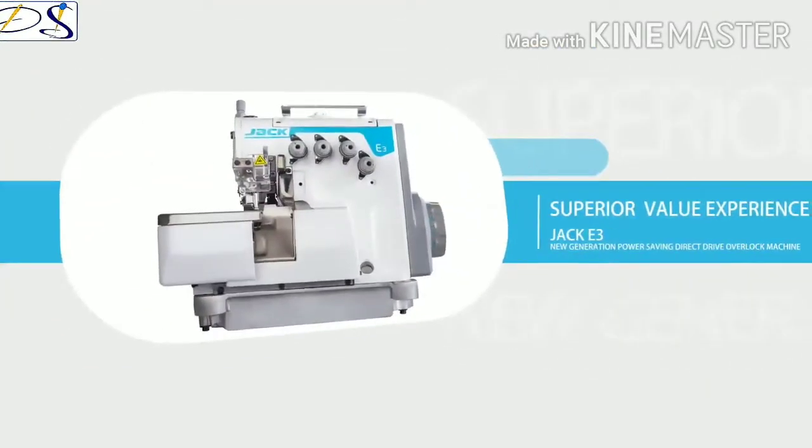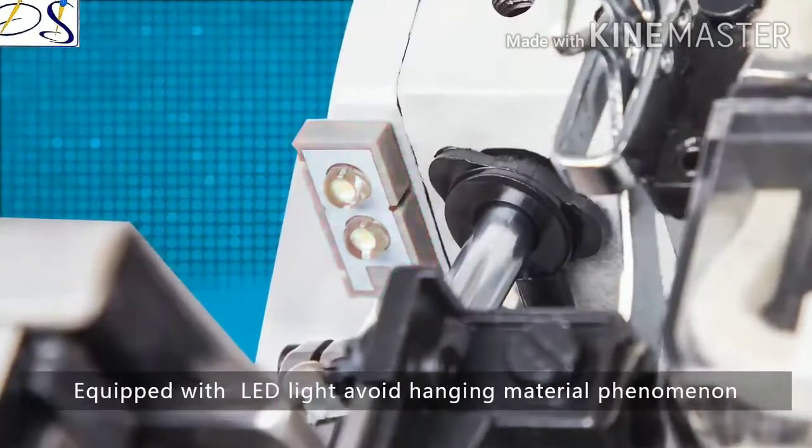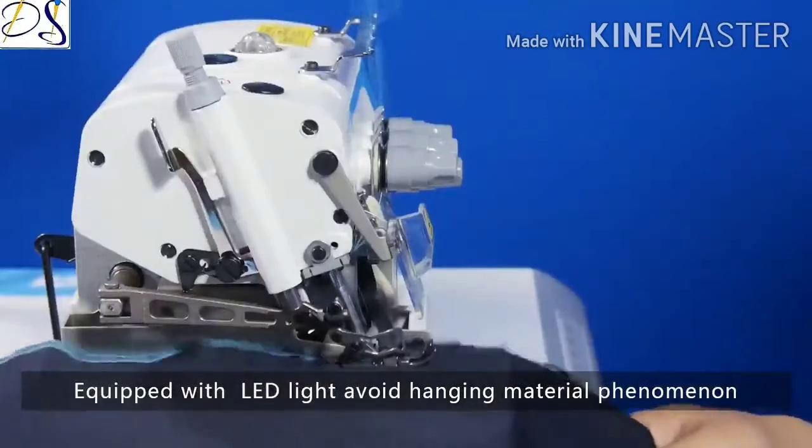Superior value experience: equipped with an LED light to avoid the hanging material phenomenon.